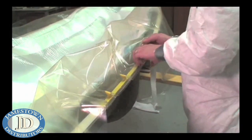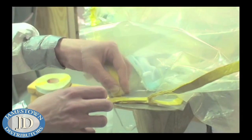The number and size of pleats is determined by the complexity of the part's shape. The vacuum bag film at the ends of the mold was sealed to itself and then to the mold.